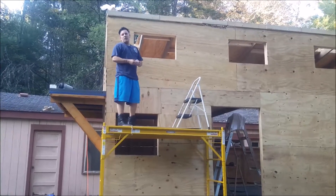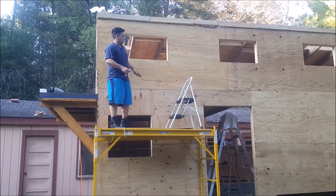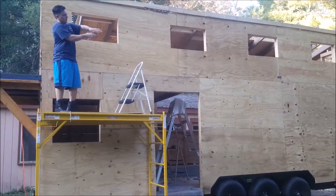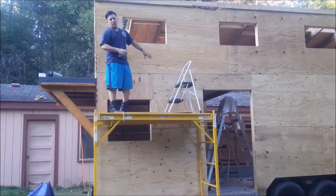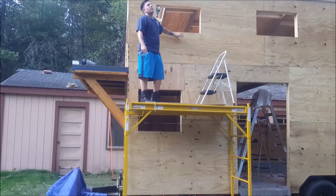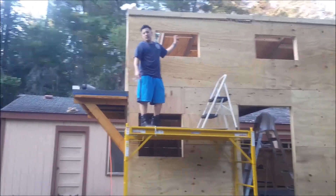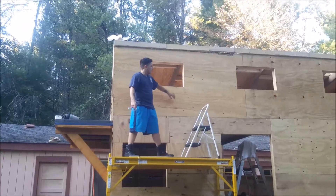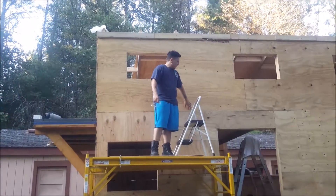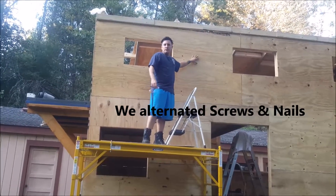We just finished our sheathing. We used half-inch plywood. We started at the bottom and did a row, then a row on the top, and you want to zigzag like this so the middle row is slightly offset from the top and bottom rows. We used glue and screws every foot around the edges and every two feet in the field, then went back with nails in between — so every six inches around the edge and every twelve inches in the field.